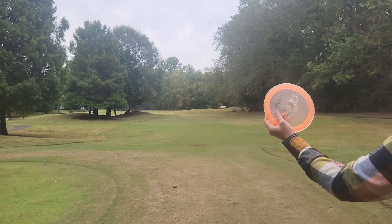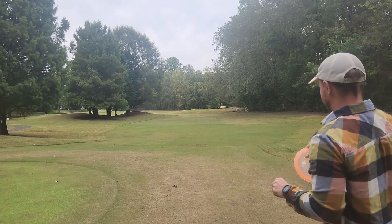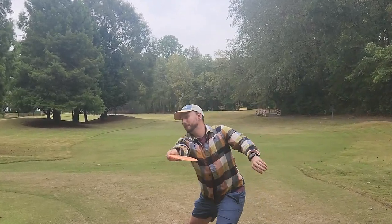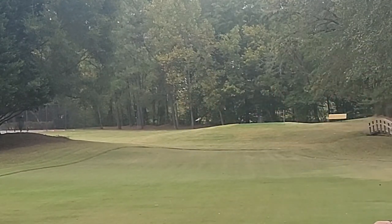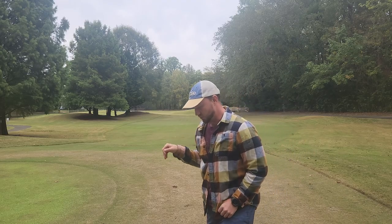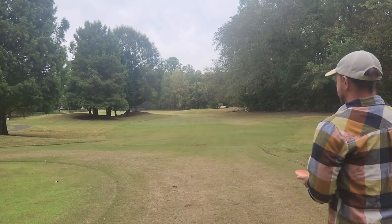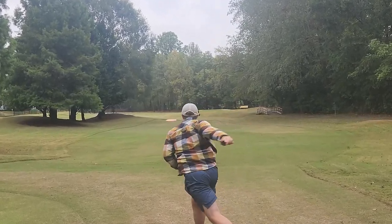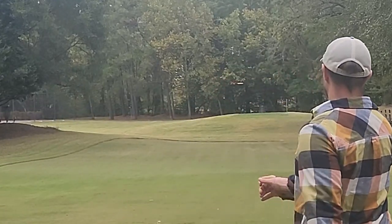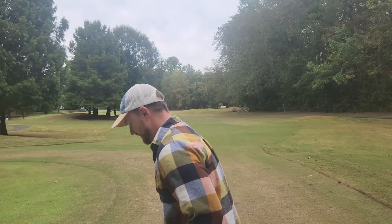If you have never thrown a Razeri, it's definitely not a bad distance driver — worth checking one out. You can see it's definitely not like a 0-4. It wanted to kind of pick up and glide a little bit for sure. It flies very similar to this 400S D1, just picking up a little bit and then having a nice good fade at the end. Love the way that D1 flies.